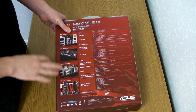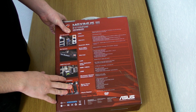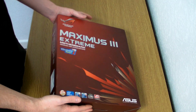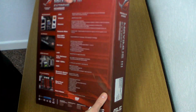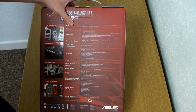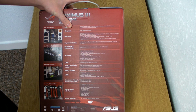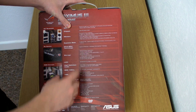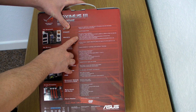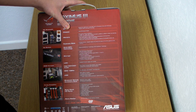The Maximus 3 has got 5 PCI Express slots, which you can put a card in each. The chipset is P55. You can have 4 RAM sticks up to 16 GB. You can overclock the DDR3 up to 2200 MHz, and it supports Intel Extreme Memory Profile, XMP.